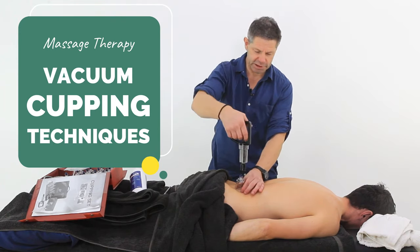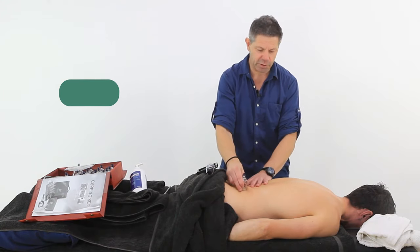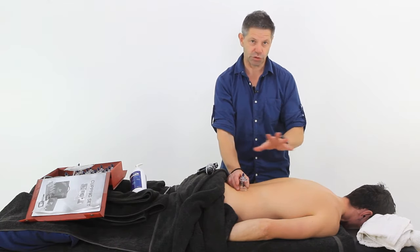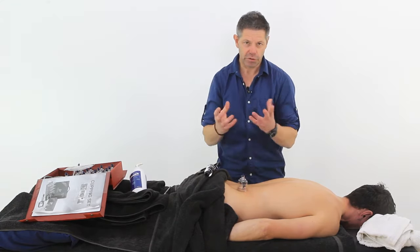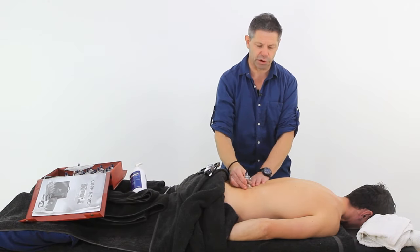As I said before in the intro video, you need to gauge how much tonicity. What you might find is the tension in the lower back may be very different to here in the upper part. So it's really important that you test this, and in certain sequences you will have to come back with the actual gun and just reapply a little bit more suction as you work through these.